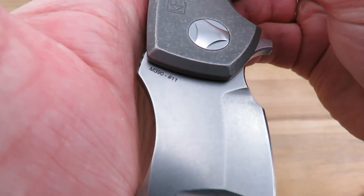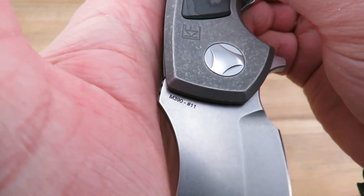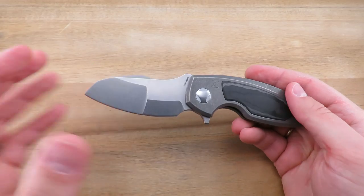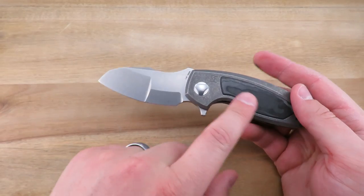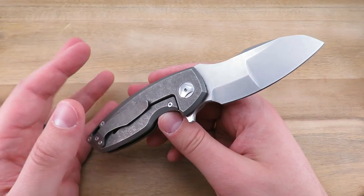The only marking on the blade is the steel, which is M390 — one of the best steels you can get. This one is numbered 11. I think the whole run is limited to maybe 300, and they're only doing a certain number with each inlay — but I could be wrong. That's generally how they do it.